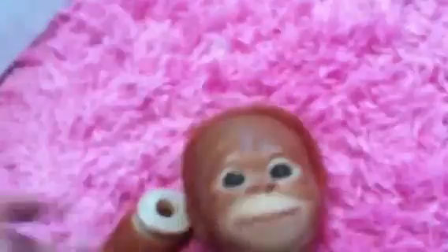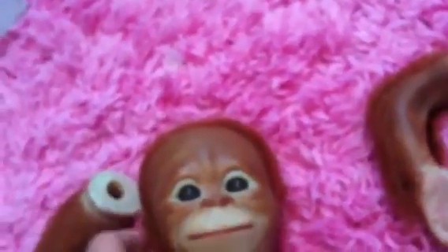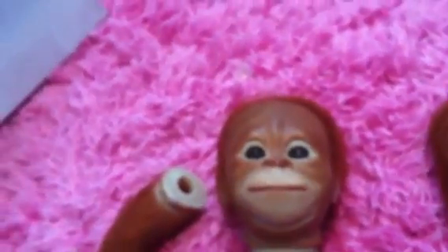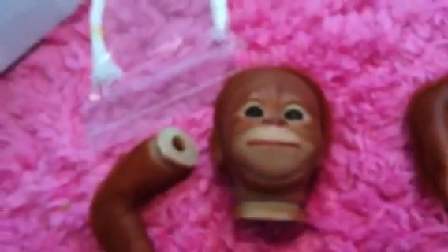Look how cute. Ethan's going to adore this thing, so I better get it stuffed and put together. It comes with cable thighs — thank goodness. I think I ordered those extra — oh, I forgot I ordered those extra. Look at the little body, it's like a 16-inch monkey. It's going to be very cute.